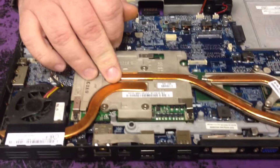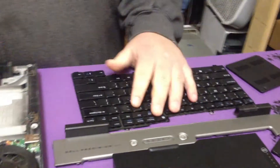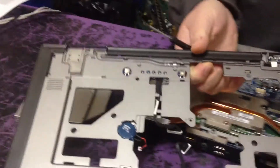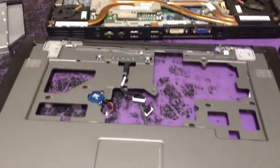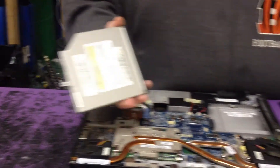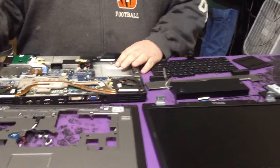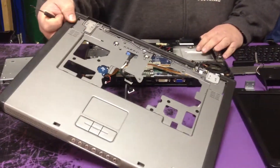The first step to taking it apart is to take off the bezel. Then take the keyboard out and take apart every screw that's in the top lid. Then turn it over, take apart every screw there, take out the CD drive, the battery, the covers, take the screen off, take the top off once you have all the screws out.